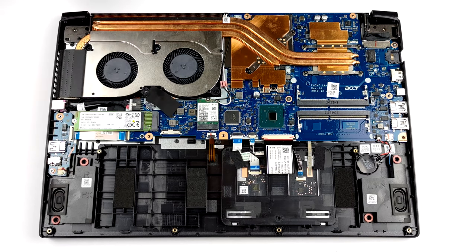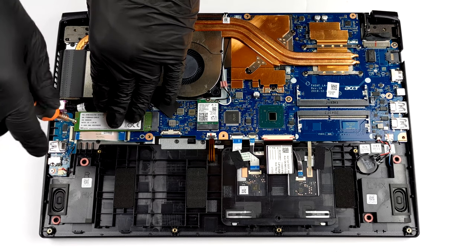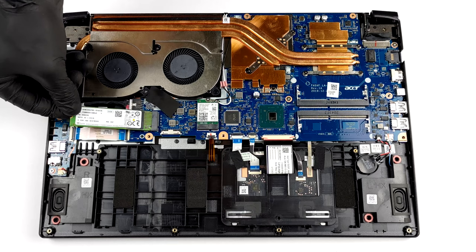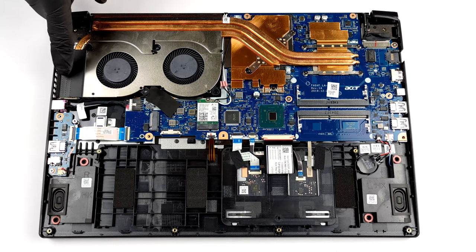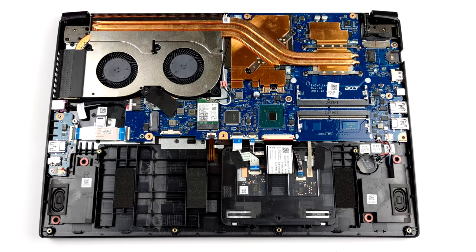Storage-wise, you get one M.2 PCIe x4 slot. For cooling, there are two heat pipes shared between the CPU and the GPU, and one more dedicated to the graphics card only. There are also two fans and two heatsinks, one of each is pretty long.